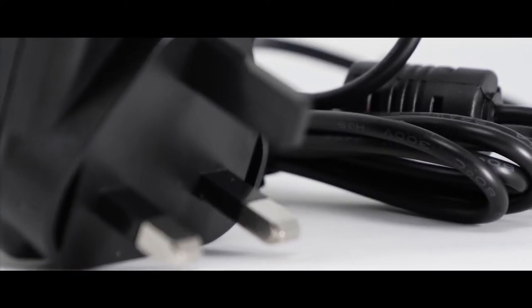As always, safety first. Here at AC Adapter Shop we take your safety very seriously. It is at the forefront of our minds when carrying out any tasks within the business that affects our customers, especially when specifying our products.